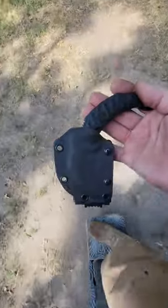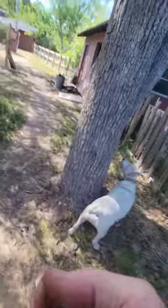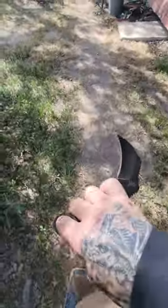Hello, Thomas here. Angel Fire Knives — here goes Floki. We got our first production run of the new Bulldog Karambits.